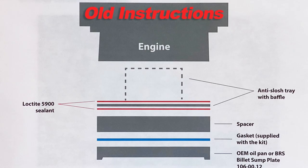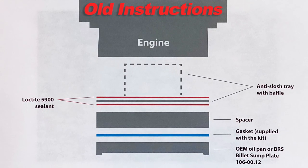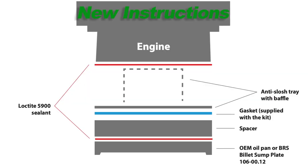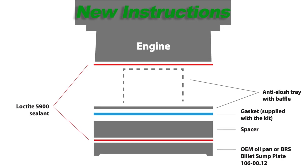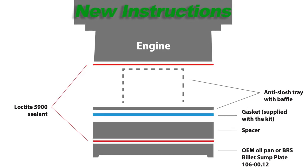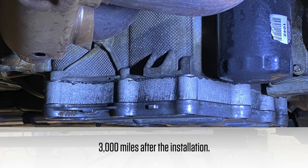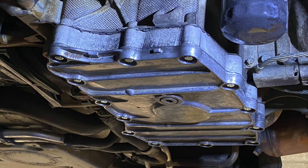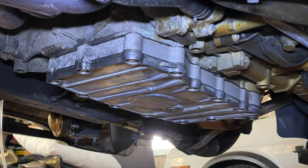Before moving on, please note that LN Engineering has updated the instructions for its deep sump installation. The new instructions say to place the gasket between the sump extension and anti-slosh tray, not between the sump plate and the sump extension. I bought my kit before the instructions were updated. LN Engineering says that those who installed the kit with the old instructions do not have to worry — if the car does not leak, then it is good to go. I have driven my Cayman thousands of miles since the installation and it remains leak free.